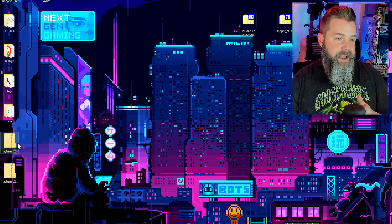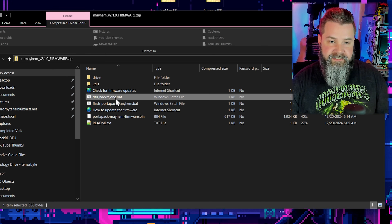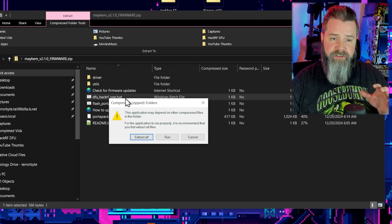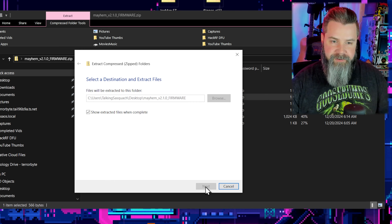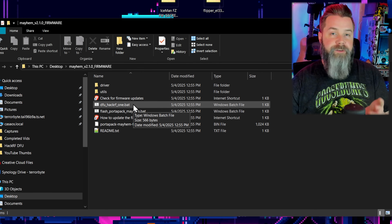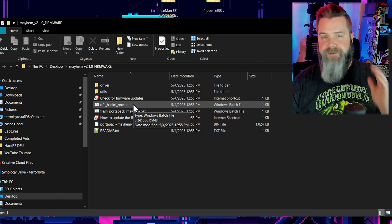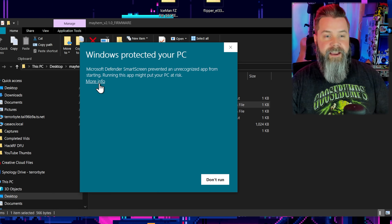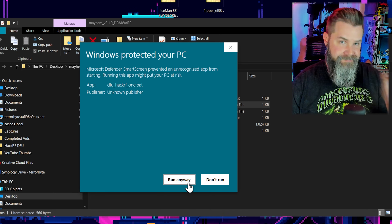Now that we have those downloaded, go to the desktop and open up the Mayhem Firmware. Find the dfu-hackrf1.bat file — but make sure to extract all your files first, folks. Run that file; it'll probably bring up a window telling you it's dangerous, but it's fine. Keep in mind this works on Windows — there is a different process on macOS or Linux. It's a bat file, which means it could literally be anything, so don't just go running bat files willy-nilly, but this one is okay. Click 'Run anyway.'